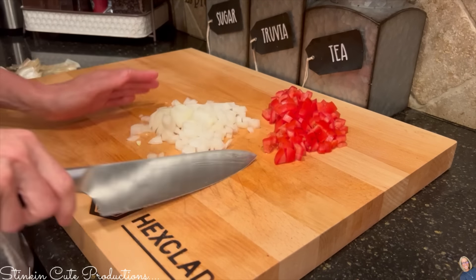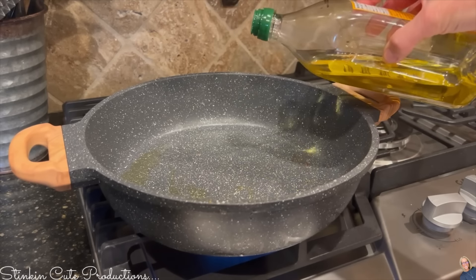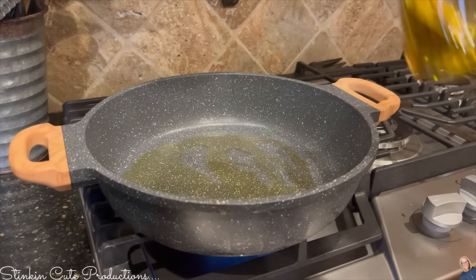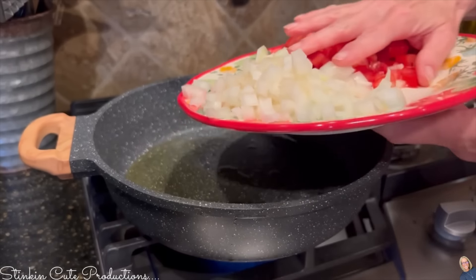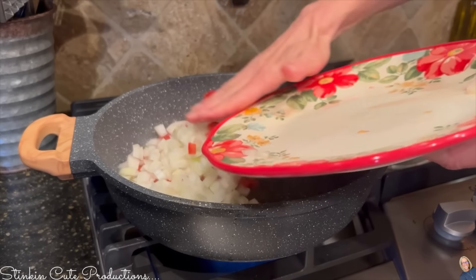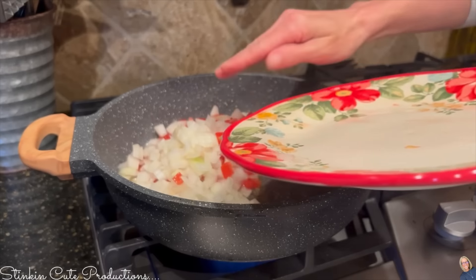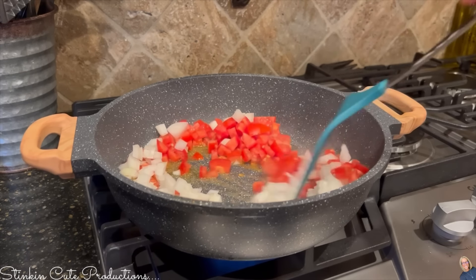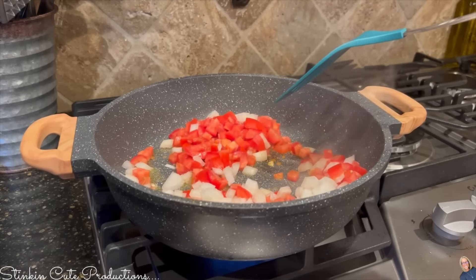I'm going to sauté the tomatoes and onions. To do that I'll add just a bit of olive oil to my pan, then add my tomatoes and onions. I'm going to let this go just long enough for them to sweat a bit — to me, sweating means bringing out those yummy flavors and juices from the tomatoes and onions.